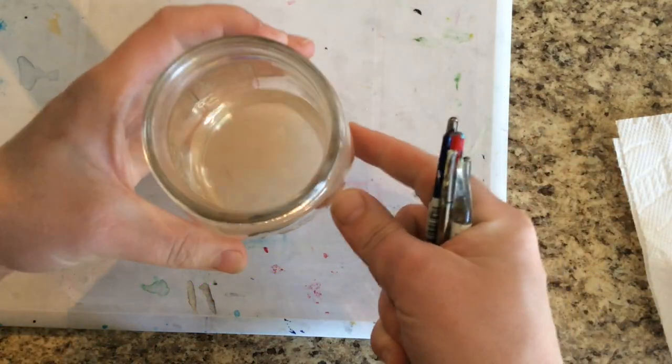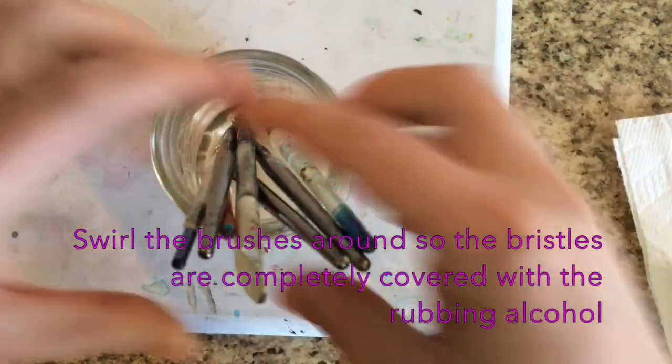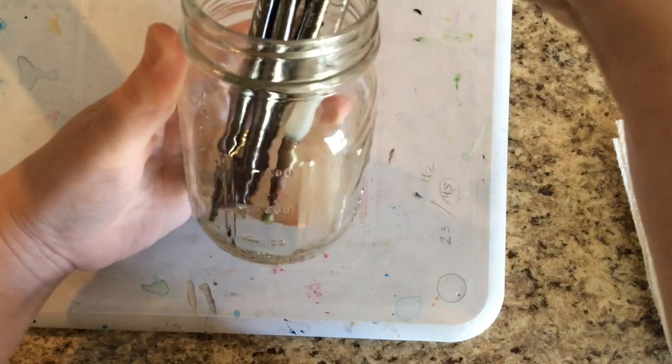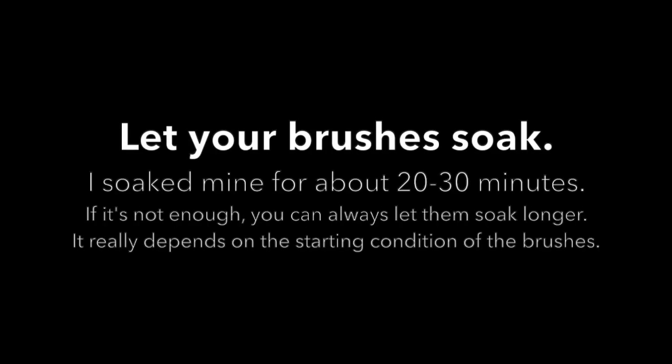You can see on the side here — you don't need a ton. Swirl the paintbrushes around so that the bristles are completely covered with the rubbing alcohol. Then you are going to let your brushes soak.